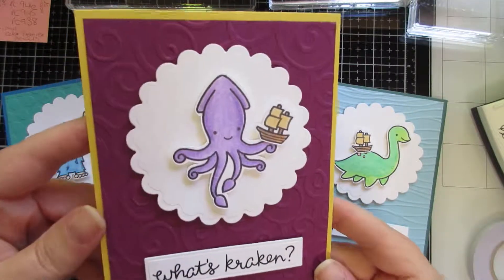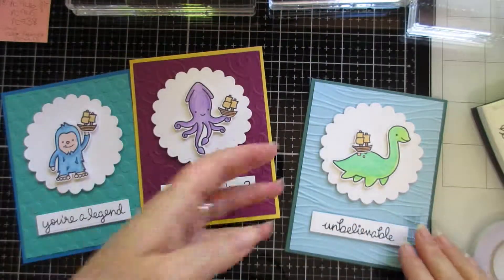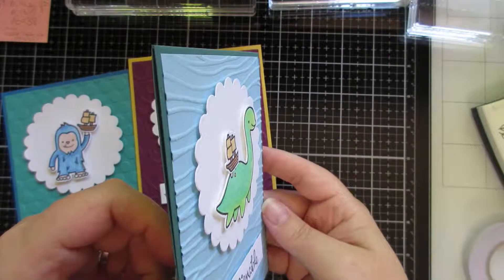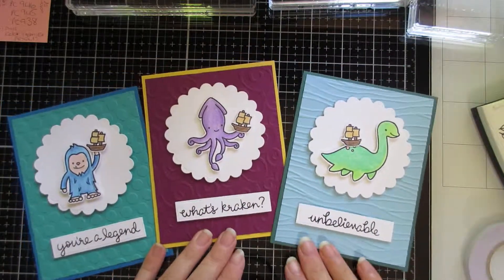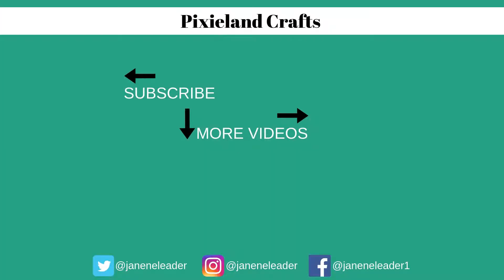Doing three at a time was a little more painful, because you're trying to think of all the colours for all the different things, so maybe don't do three at a time if that stresses you out a bit. I hope you've enjoyed this video — please like, subscribe, and join me for more fun on my crafty journey. I'll see you in the next one, guys. Bye!